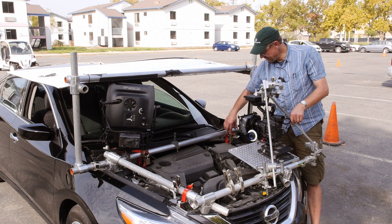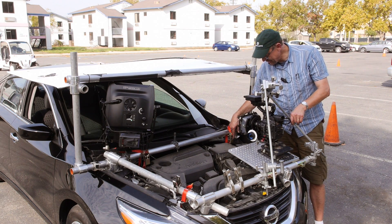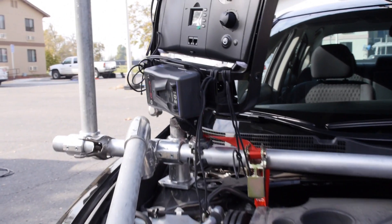They've also taken four ratchet straps and gone down deep to hook on and really cinch down the whole frame — just four points.